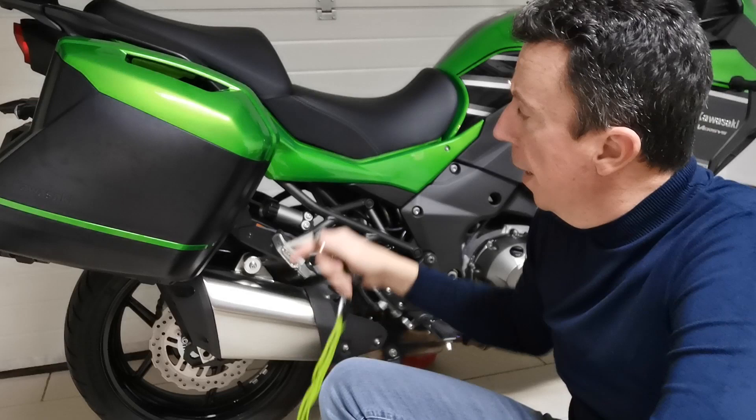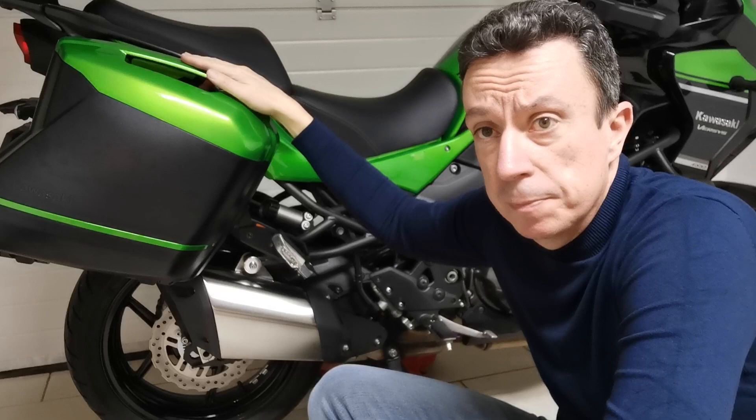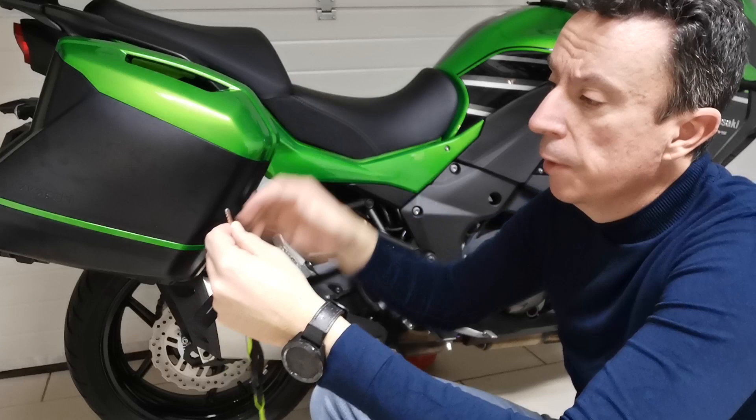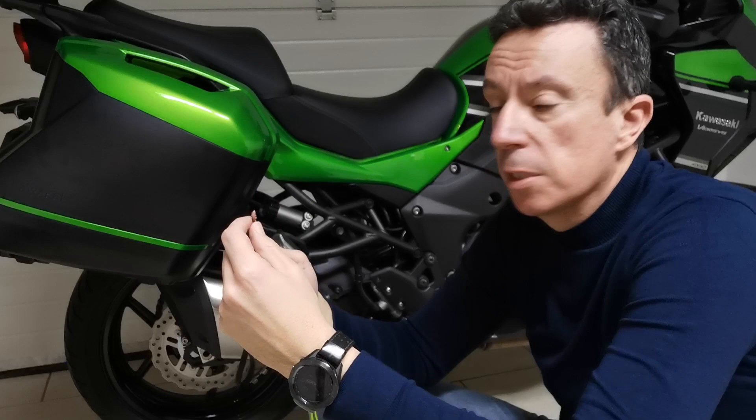I mounted one pannier here and the first thing I would like to show you is the key — the ignition key for the motorcycle. When you buy a pannier, the service will change the key lock to match the original key of the motorcycle. So even if you buy the panniers later, for example one or two years later, you will still be able to use the original key.